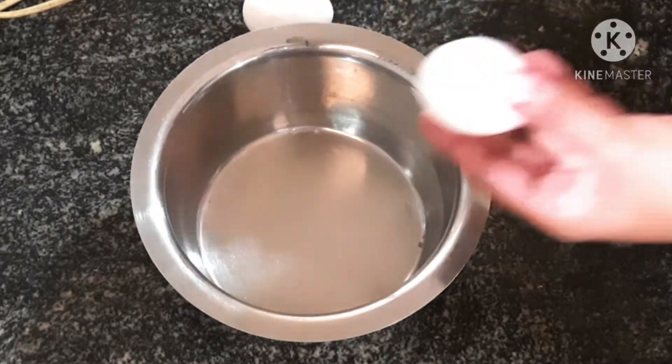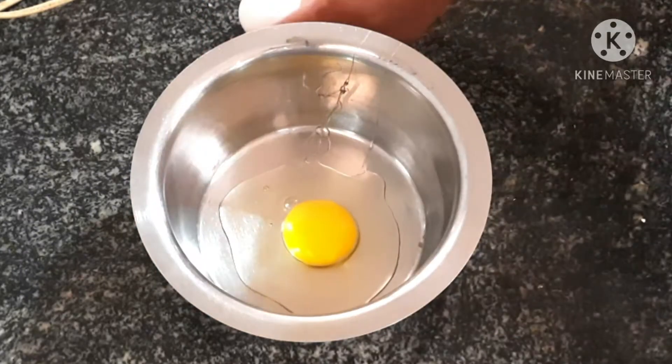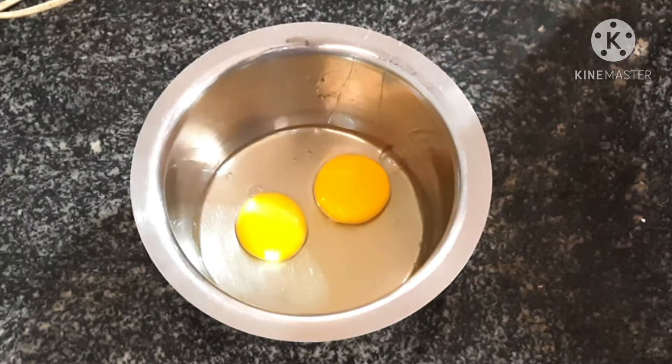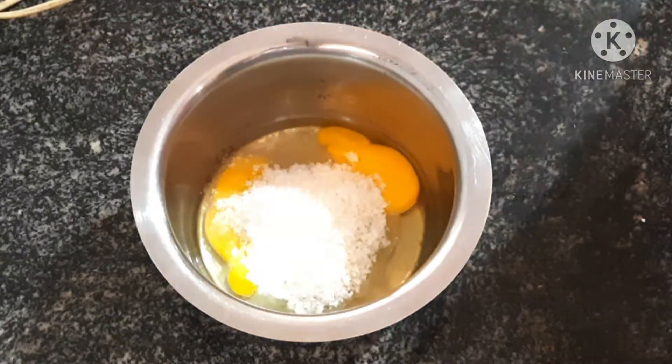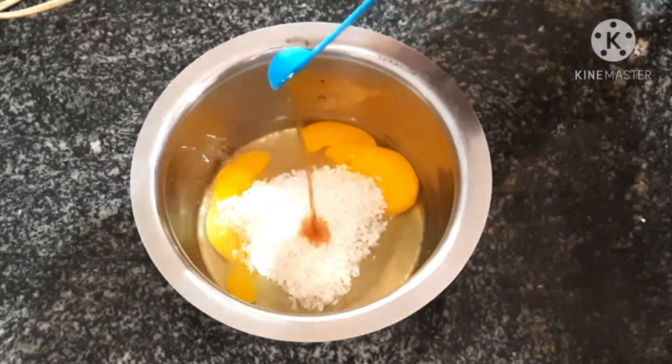Add 2 eggs in a bowl. Mix with 1 teaspoon of pepper, add 1 teaspoon of sugar, and add 1 tablespoon of vanilla essence.